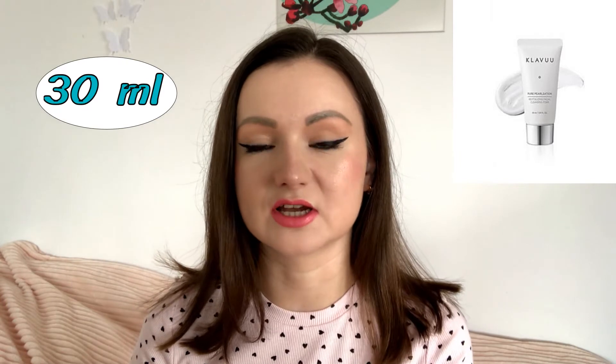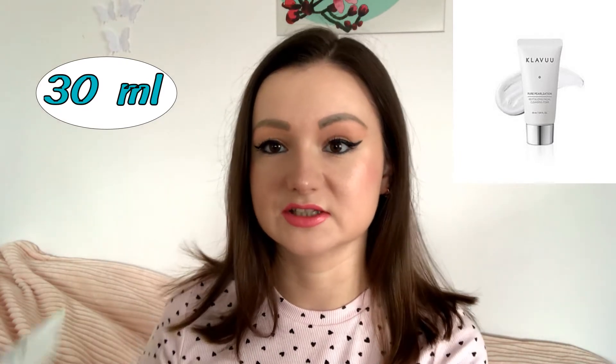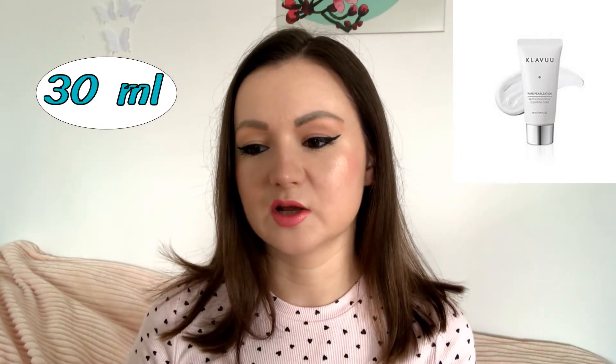There is this facial cleansing foam — Pure Pulsation Revitalizing Facial Cleansing Foam — it consists of 30 milliliters. Basically these products are all smaller versions in this kit, just to let you know how they're going to work, and also they are perfectly sized for travel. I really enjoy using these products so far.